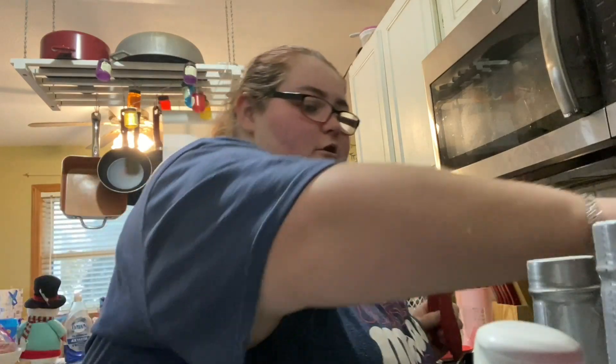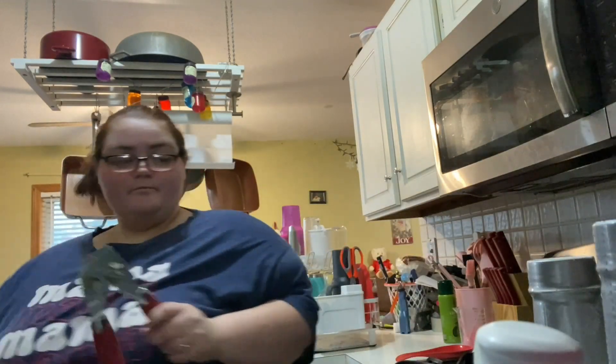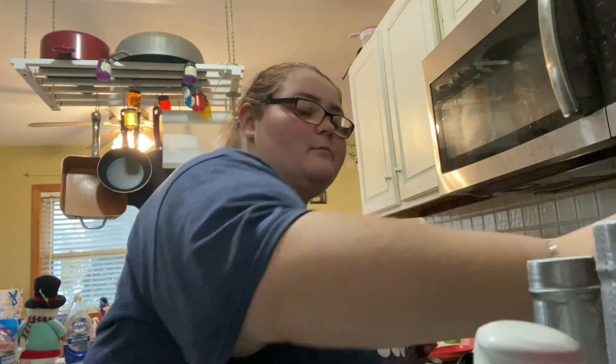One can of tomato sauce goes on the bottom first, then the second can of tomato sauce. I'm making a big batch so this can last the week for lunches. Next one we're gonna do is canned corn — again Great Value. I'm gonna drain some of the liquid.